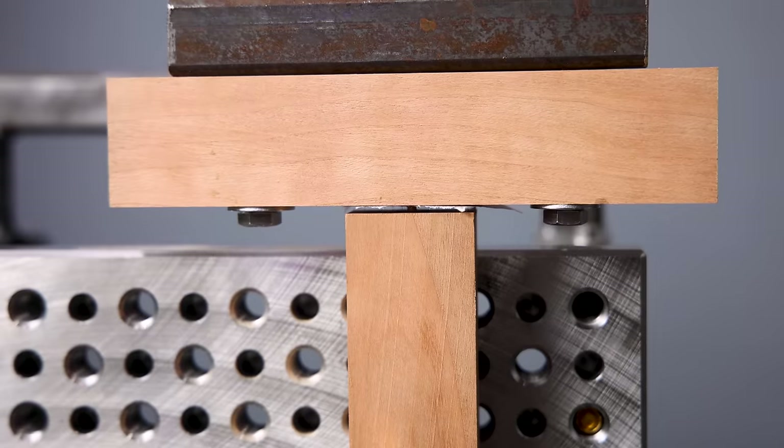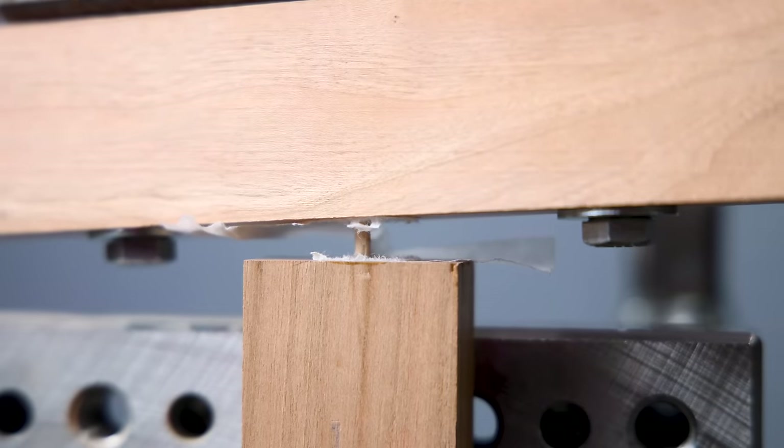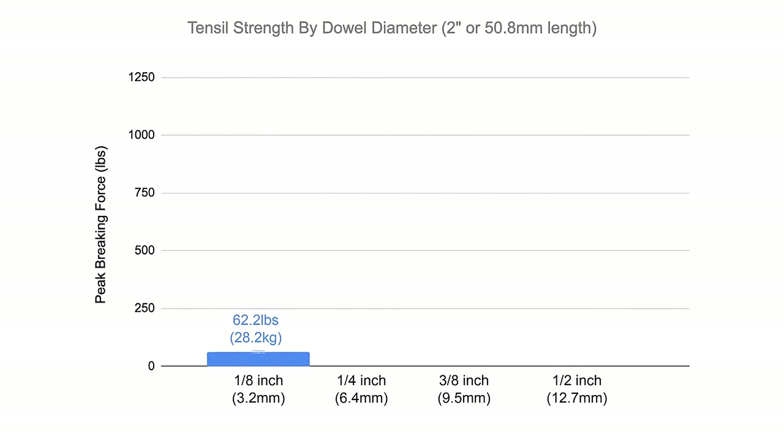The eighth inch dowels, with five sample pieces, took an average of 62.2 pounds of force to pull them apart, and the results between the samples were actually fairly consistent. Is this more or less than you expected? Honestly, I'm not really sure what I expected, but at least now we know for sure.